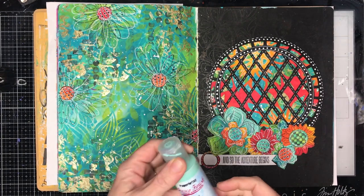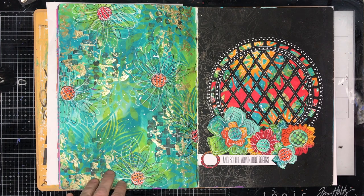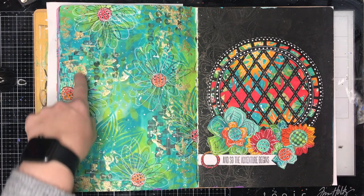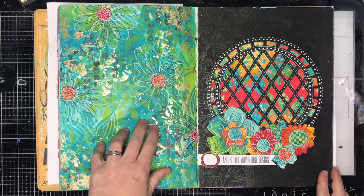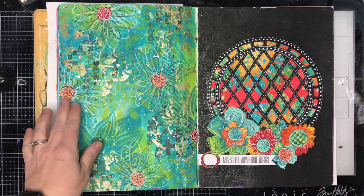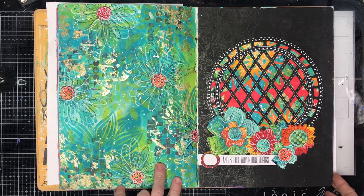I may have come away from the class with about 20, so I may have spent a little bit of money that weekend. We did two backgrounds using the paints and then stenciling over the top, doing some stamping with Tracy's stamps over the top as well, and adding a little bit of gold just to add some detail to the page.